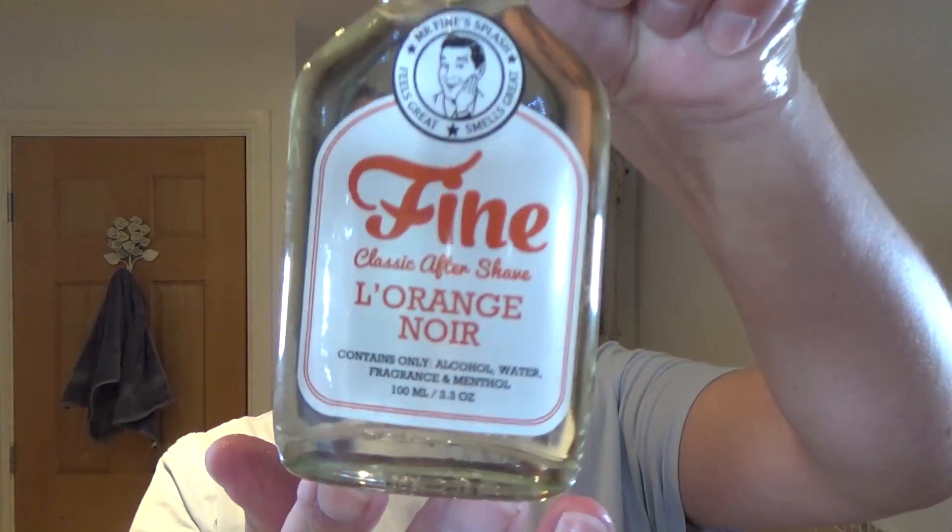Oh, they've got little dots — oh that's nice. And then of course we've got to use the Fine L'Orange Noir aftershave. Oh, now you're talking! That's nice. Platinum's nice too — Fine Platinum.